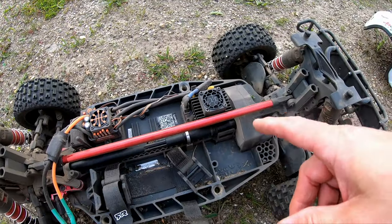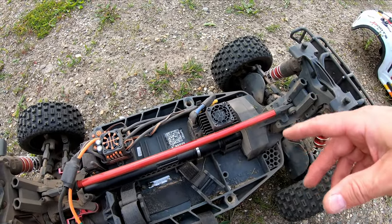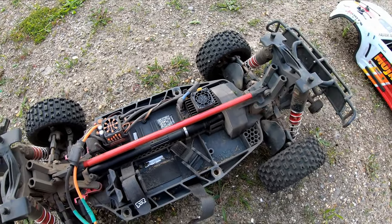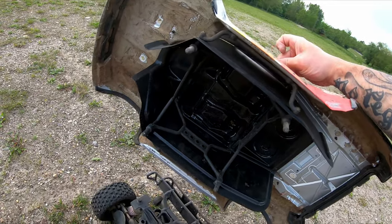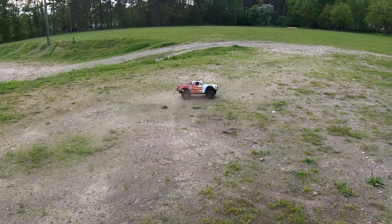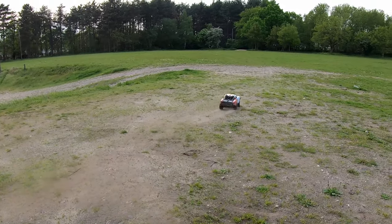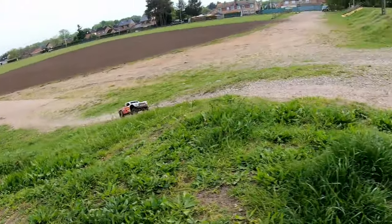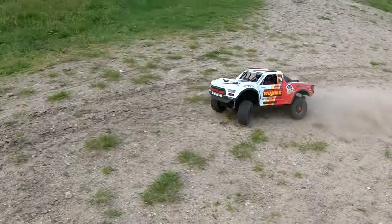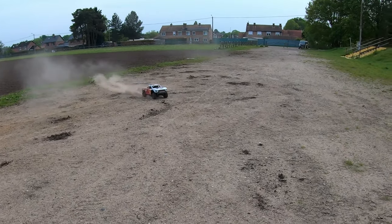This car isn't geared up or anything but this is already very hot and it's just a 4S battery. I think we have to put more cooling on this thing because it's enclosed here. And guys, I don't drive with AVC - I never did, I never will.